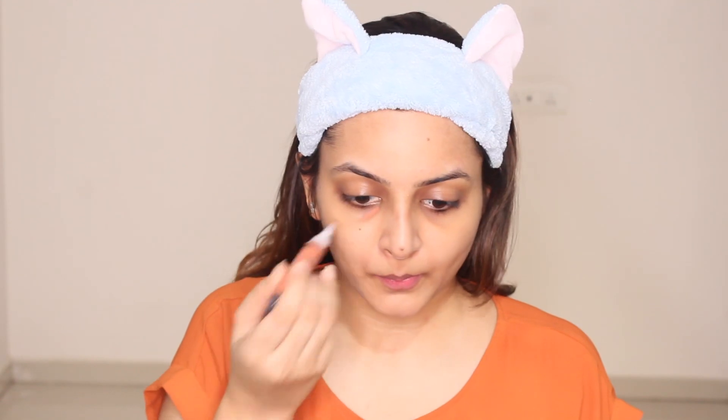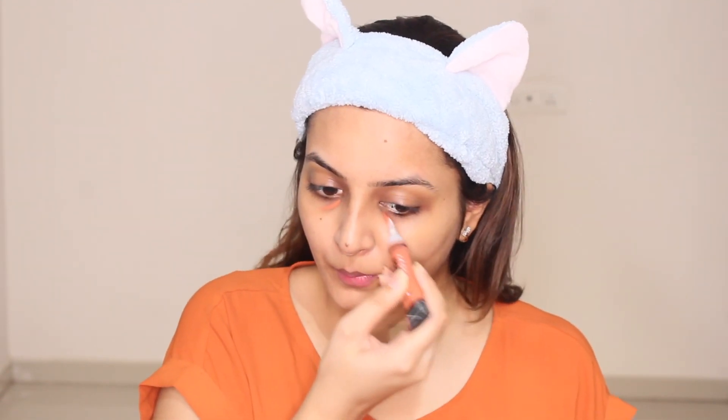Now I'm gonna start correcting my face. I need to conceal my dark circles, but before that I need to correct the undertones of my skin. Now I'm blending it with a sponge properly so that it doesn't crease out afterwards. I'm working really softly and slowly under my eyes. While blending the product under your eyes, you just have to dab the product.